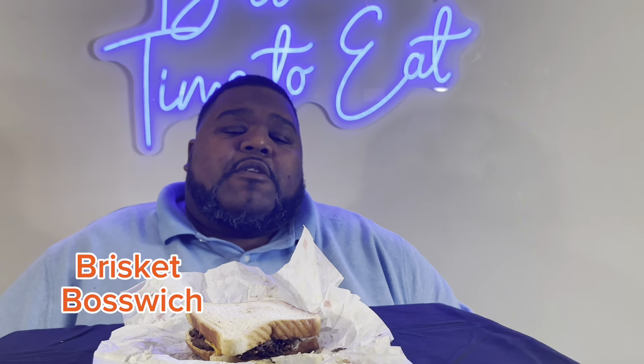Brisket Boswich? So the Boss Brisket sandwich — it's going to have the brisket on it, a burger patty, cheese, all the little fixings, and everything. And it's going to be on Texas toast.